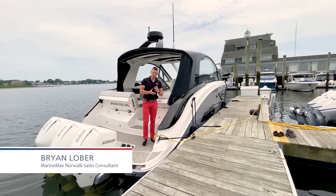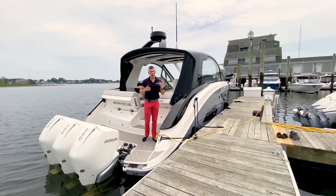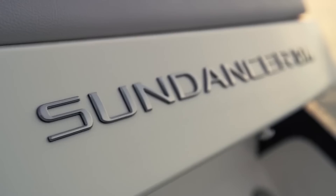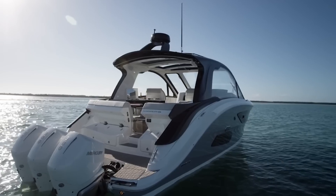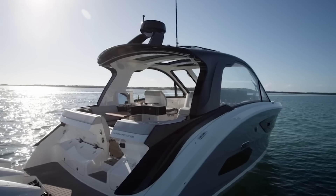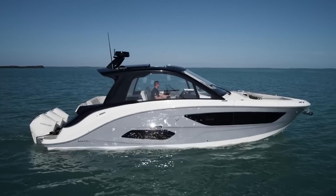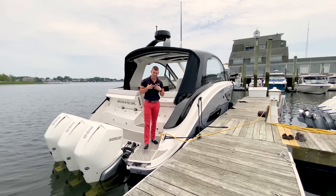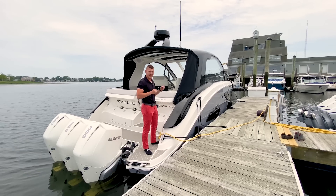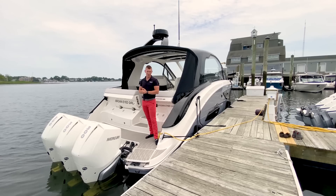Morning, I'm Brian Loeber. Welcome to MarineMax of Norwalk, Connecticut. Today I am very proud to present the all-new Sea Ray 370 Sundancer Outboard. This is a beautiful new model from Sea Ray. We are delivering one of the very first boats and we are excited to get this customer on the water. Before we do so, I want to give a quick walkthrough video, really tour the nice new features, everything I like about the boat, how innovative the design is, and just how wonderful the experience is going to be for this new customer.